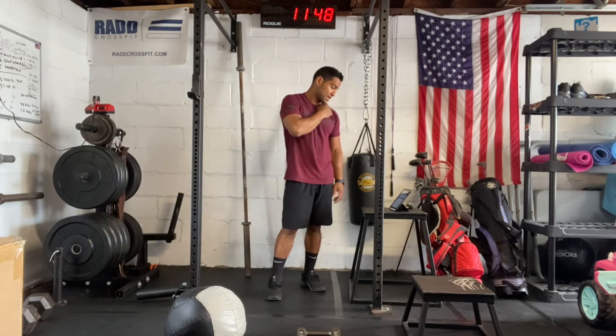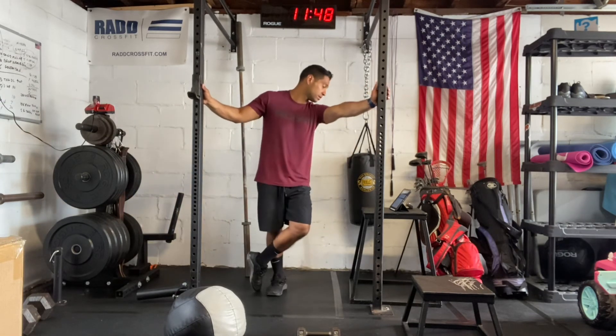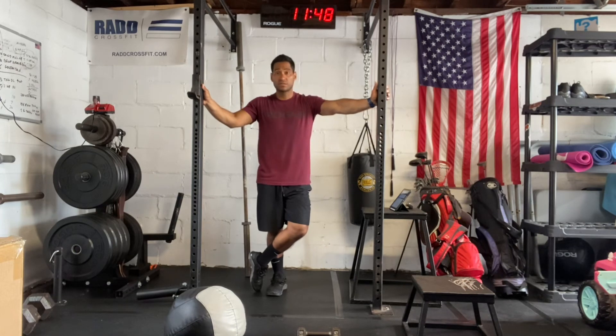This workout is going to have a cap on it — about 38 minutes for our cap. So this one's for time. If you have any questions, reach out, and make sure you post your score to SugarWatt. Have a good workout.